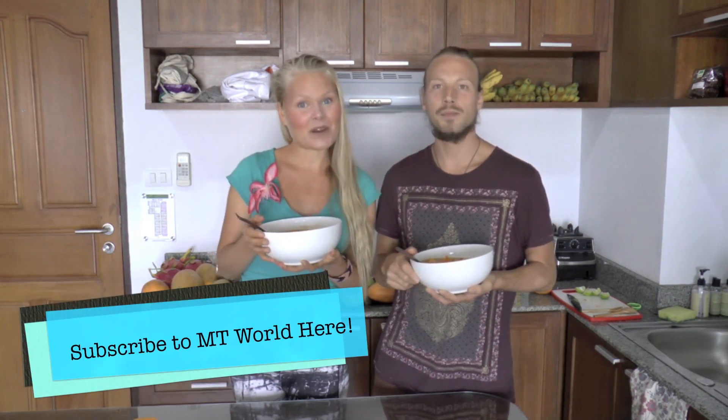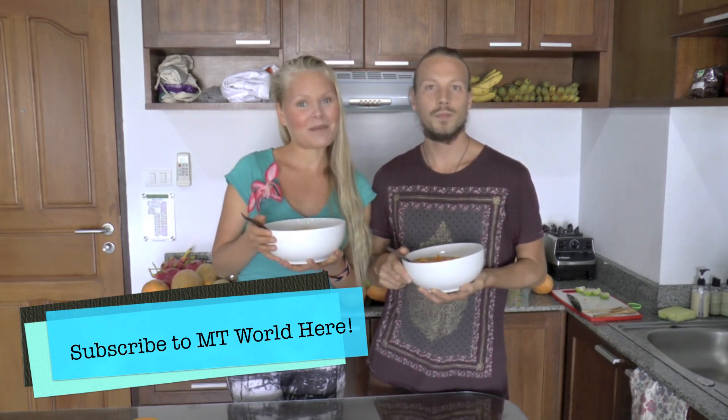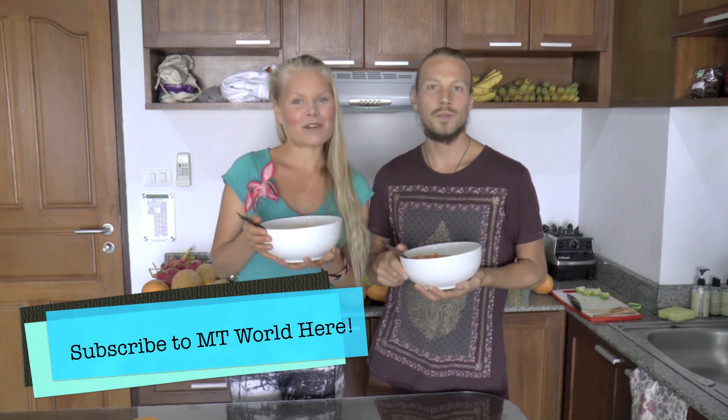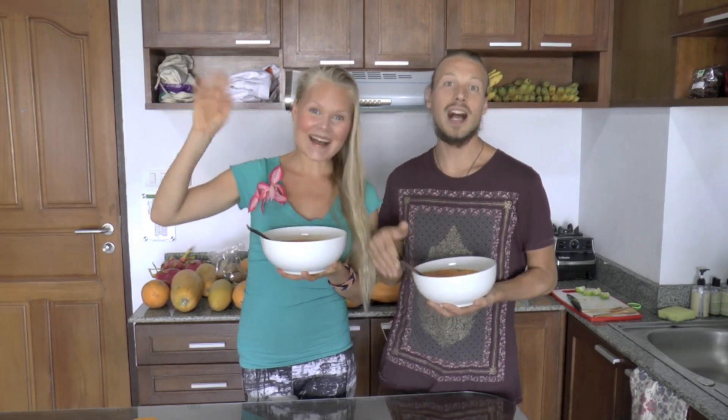So if you like this recipe please give it a thumbs up, and put your comments down below — what you want us to make in the future, or if you have any questions about this recipe. Feel free to subscribe to our channel. So have a beautiful and yummiful day! Bye!